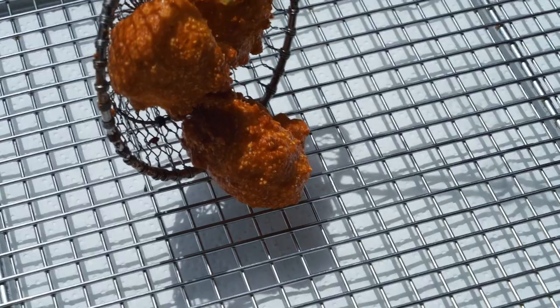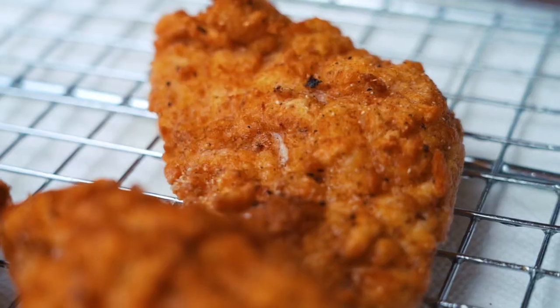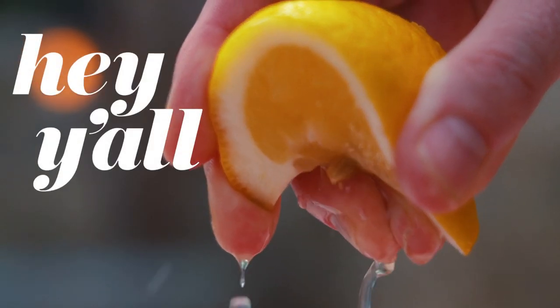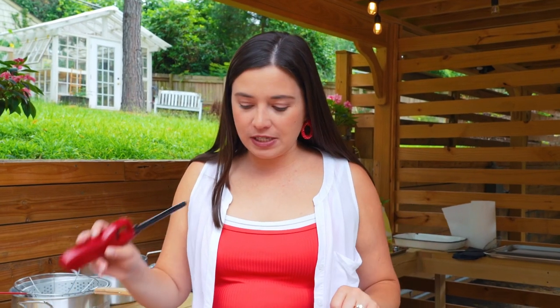I'm frying catfish today and hush puppies. The very first step for hosting a fish fry at your house is to make sure you have all of the proper equipment.